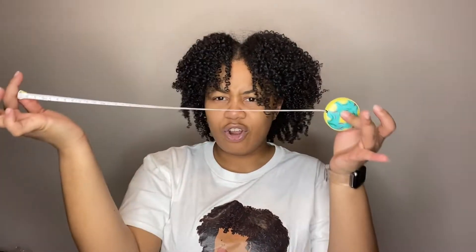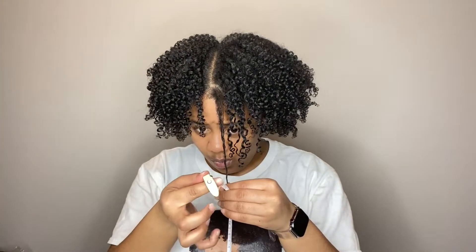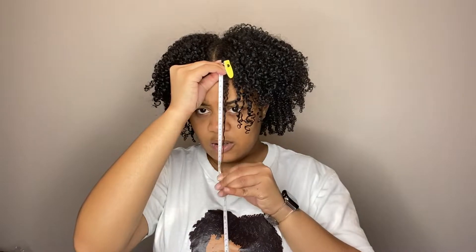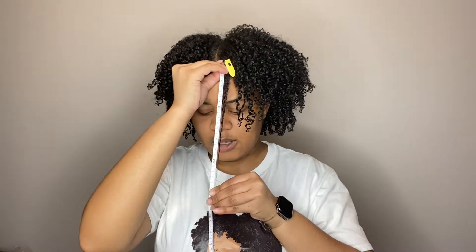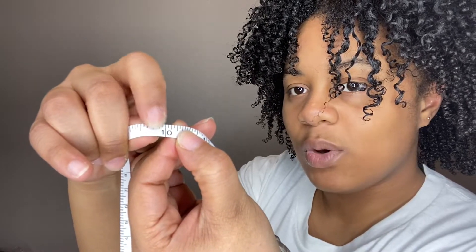Let's do the tape measure first. I'm going to pull it out — I know my hair is not super long so it's okay. We're going to do the inches side and do the front first; my hair is about 90% dry. Starting at the one at my scalp — okay, so from the one, my hair stopped right at the 10. It stopped right at that middle line. So that's good — let's do a back piece.